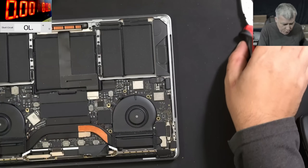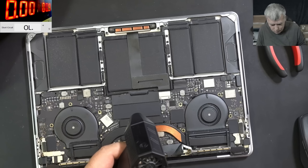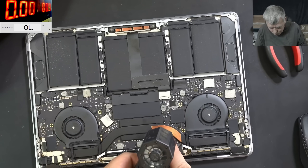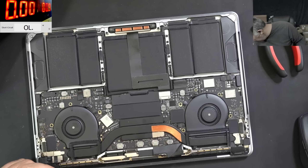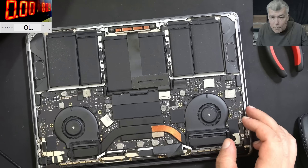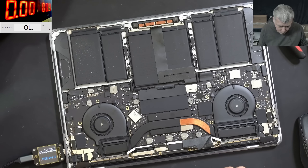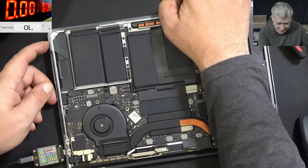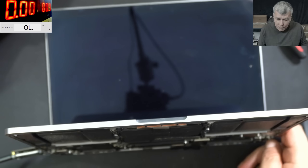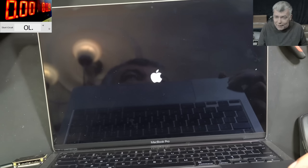What about now — what will happen? Let me quickly cool down the board. Let's plug the charger — we have the USB-C here. So plugging in the USB-C. And 5 volts — check that: 19 volts, 500–600 milliamps. What do you think? I can see the fans are spinning. You can hear the startup sound? Yeah, and it's working fine.